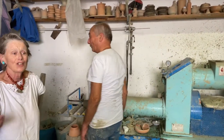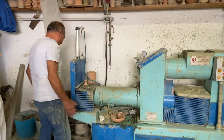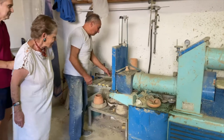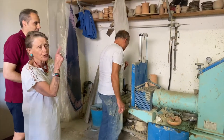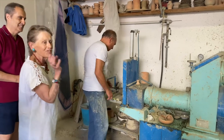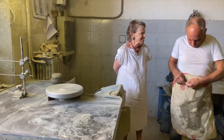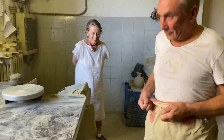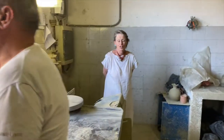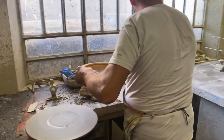He said he knew he was going to be photographed, that's why he shaved today. He's going to throw it twice — there it goes. Now Massimo will do a flower vase for you. It's extraordinary to see how he brings up the clay on the potter's wheel.